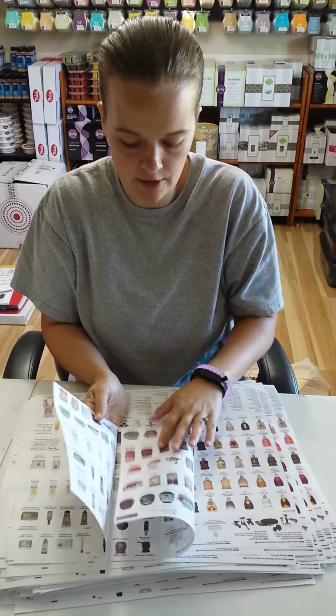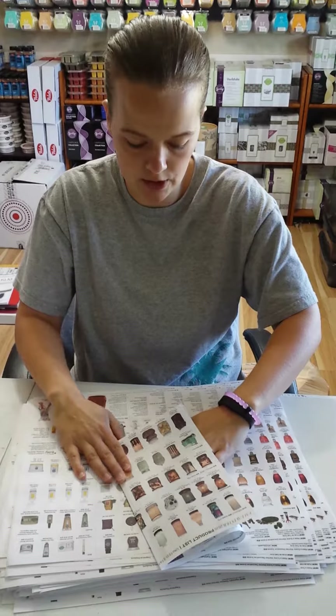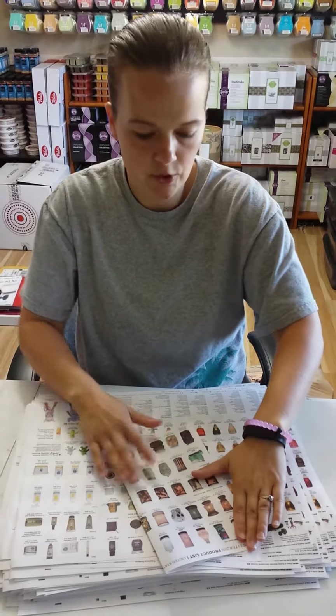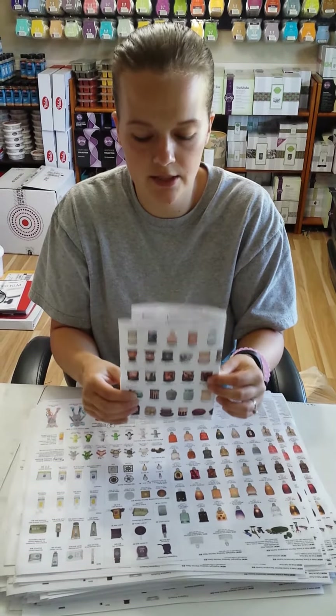Then just take this other side and fold it in here — it doesn't really matter how far you go, just as long as it folds in underneath the other one. Fold it up, and now your product sheet is folded and is about the size of a catalog.